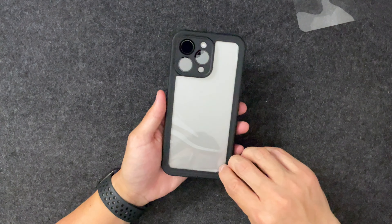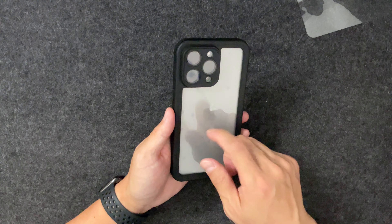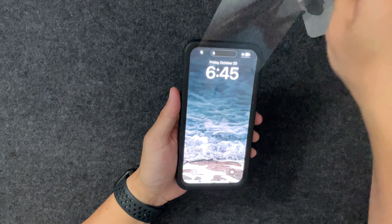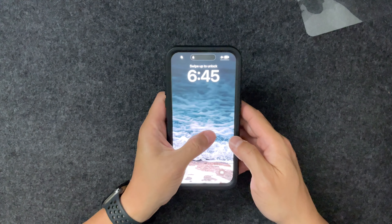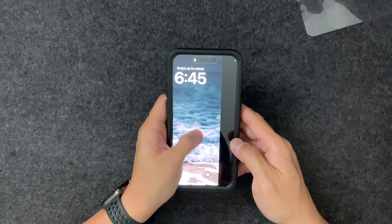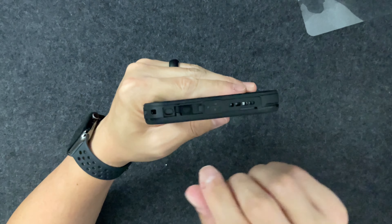Just make sure everything snaps into place and has a good seal — you can hear the snapping so you know things are locking in. There we go, it's installed. Peel the film off the back — it's a nice clear back, feels like polycarbonate, not glass, and it has lens protectors right there. Peel the film off the front as well. The screen is very responsive and has a little tackiness to it, which is good since water makes things slippery. No issues with touch response at all.